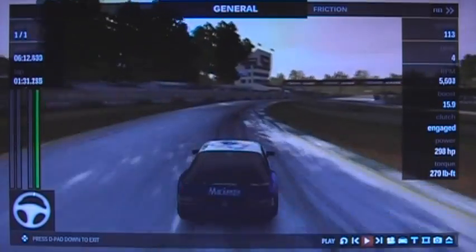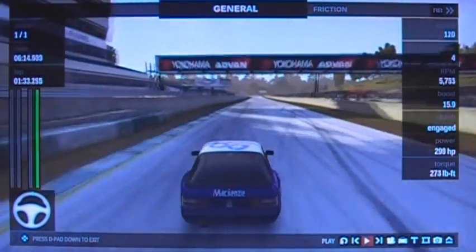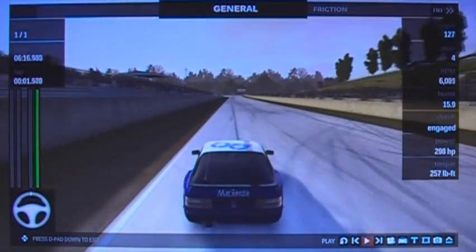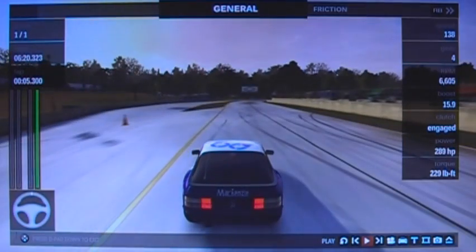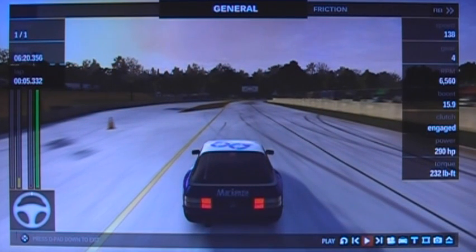Welcome to TTC1, or turn 41 if you prefer. Over the line heading down to the first right-hander under turn one, and the car needs to be around the left-hand side. You can see I'm half a car width away from that edge, which is going to compromise my entry — that's why this is a 1:29 lap and not a 1:28 lap.